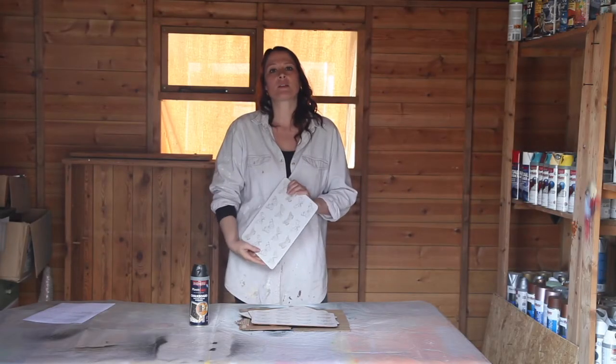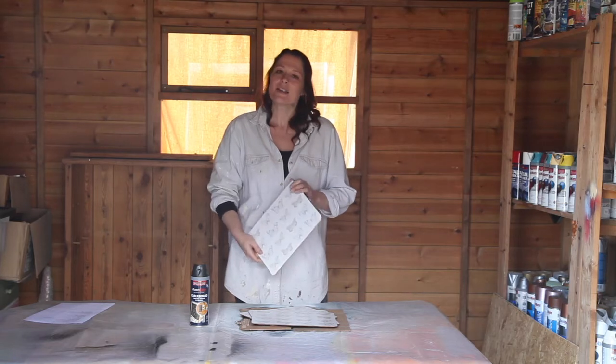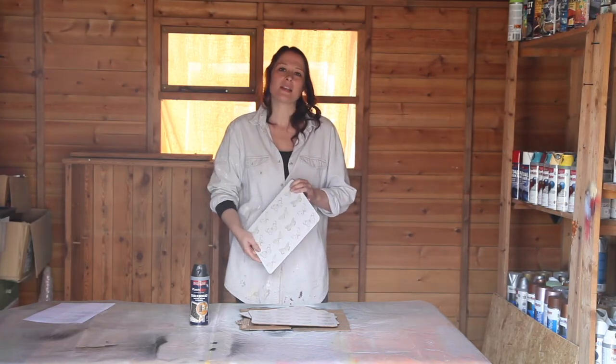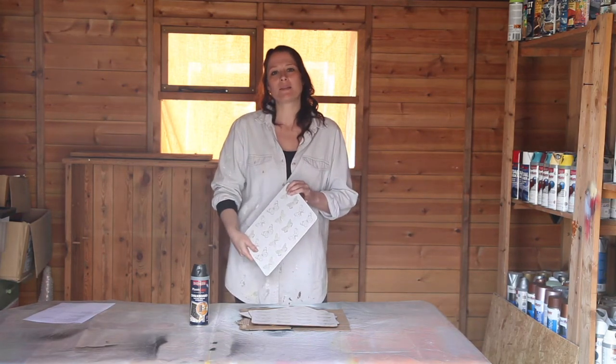Today we're going to upcycle some old table mats. It's a really great project — it keeps the kids amused between courses and it's really fun for dinner parties because you can write the name of your guests on your place mats.